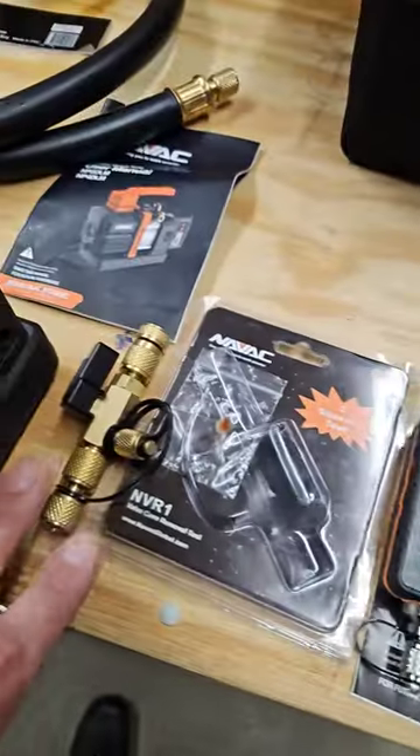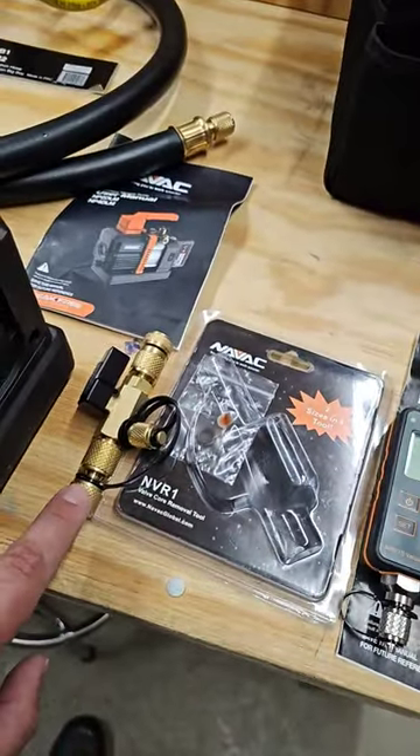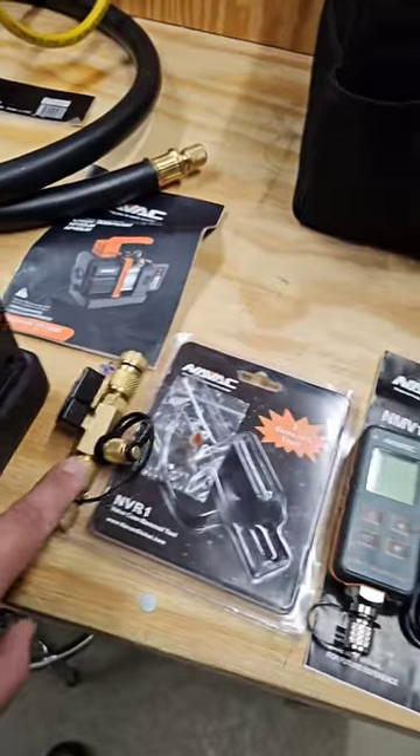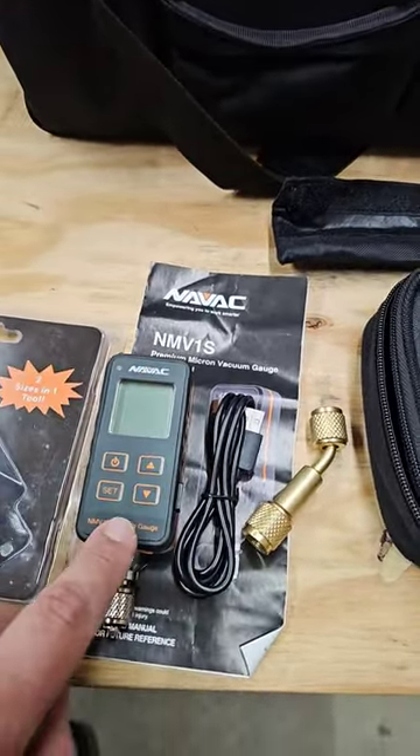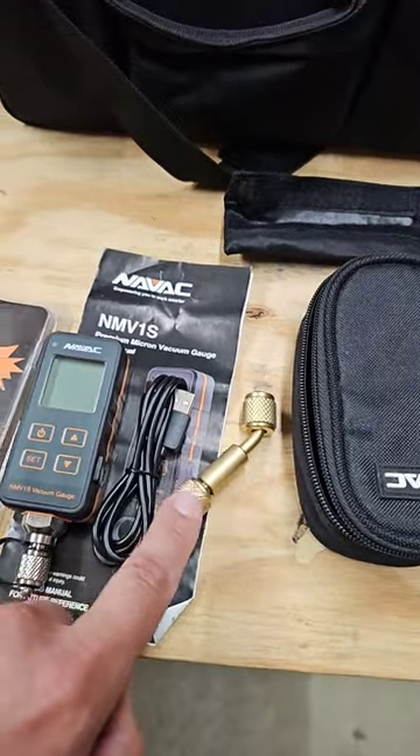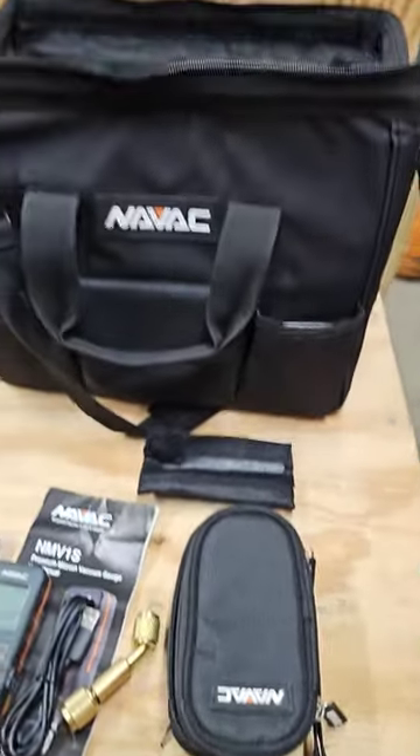Also used their vacuum gauge and their core removal tool. This core removal tool does 5/16ths and quarter inch. And then the micron vacuum gauge they have, which is the NMV1S, has an adapter, charging cord, and a carrying case.